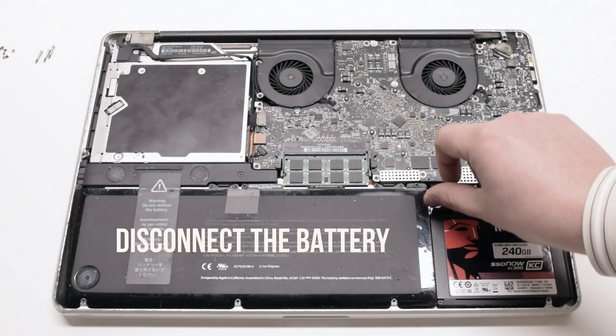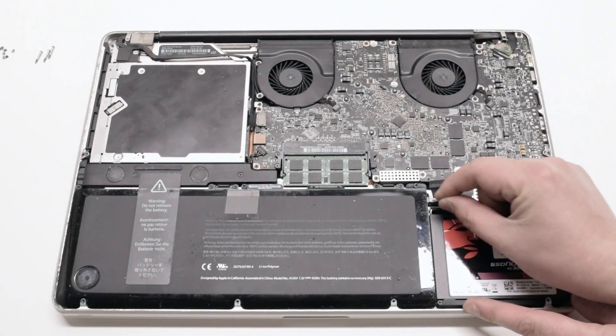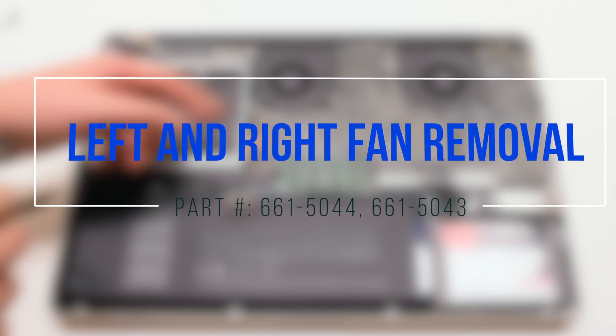Begin by disconnecting the battery first. Then proceed to left and right fan removal.